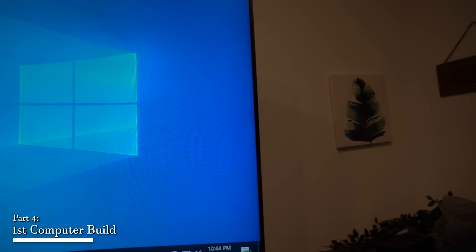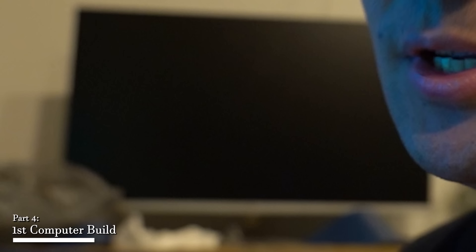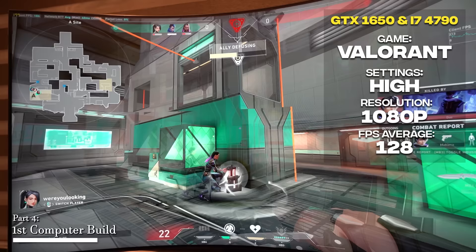The build was so simple you could do it with one arm in 45 seconds. Windows finished installing along with some games and we were ready to test. With active gameplay in Valorant at high settings, 1080p, we were getting 120 frames. For an esport title on a $180 budget, that's definitely playable.